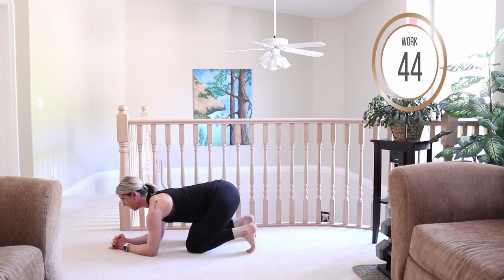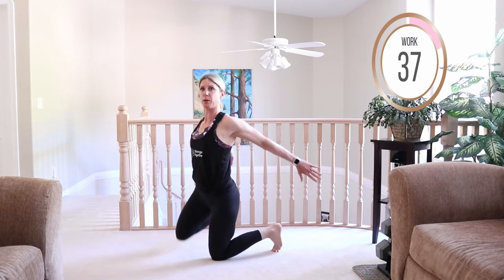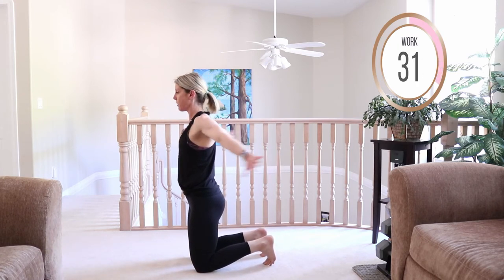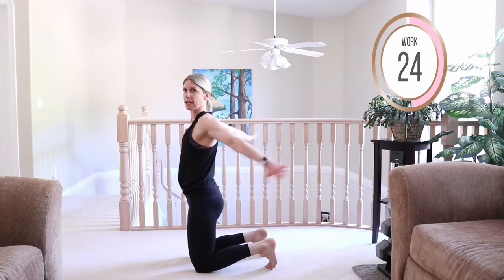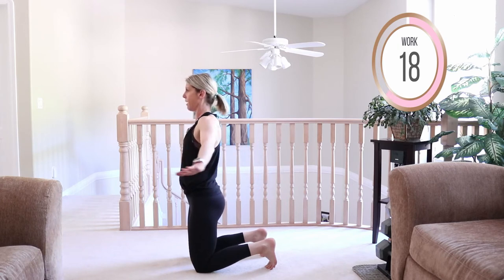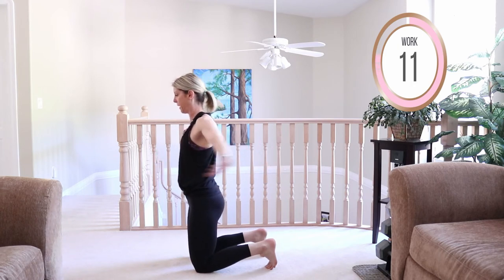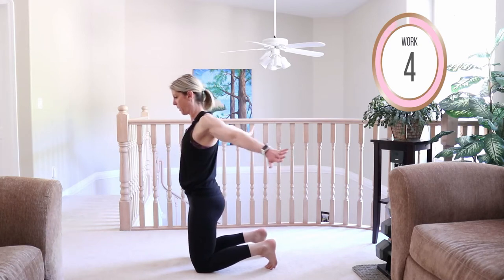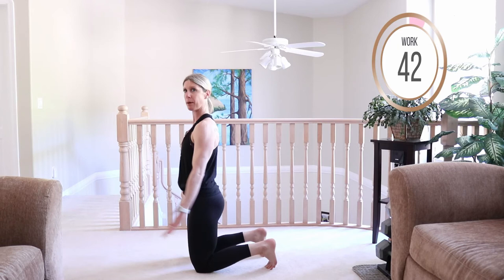Bring it down onto your knees — arms are gonna extend back behind you. We did our arm circles earlier; now we're just gonna push those arms back, working the front of that shoulder and in between those shoulder blades. Feel like you're really resisting, like you're pushing your hands through mud or water — those arms are engaged and intentional. Toning that bye-bye arm.